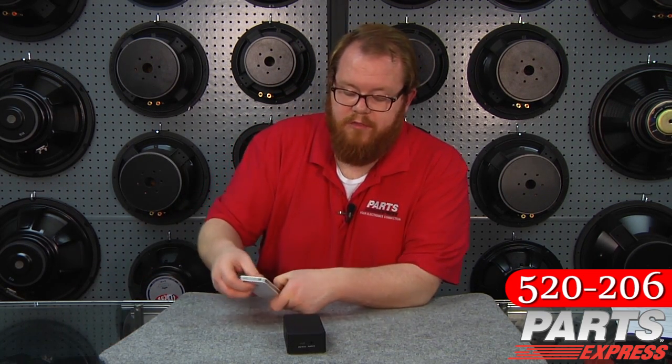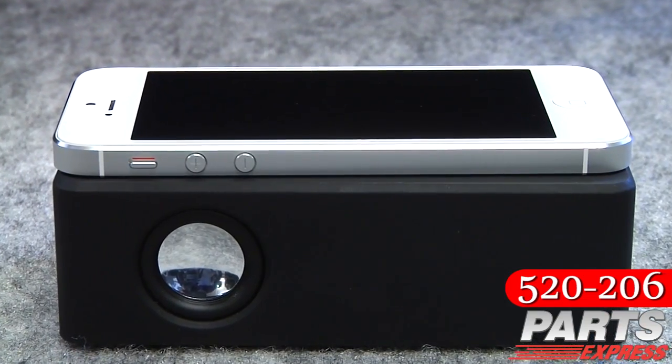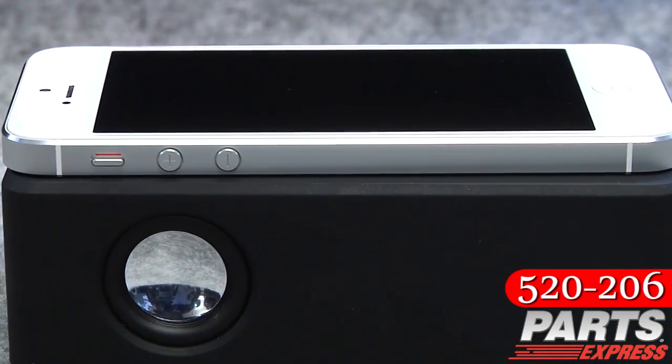If you'd like, you can set one out on a desk, throw your phone down, and you've got instant teleconferencing. We think that this is really cool. You can give it to the kids, you can keep it for yourself, you can stick it in your laptop bag. Everybody needs a magic box.